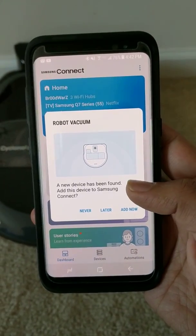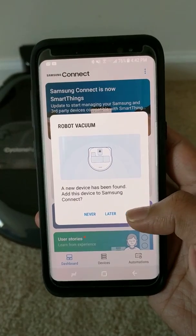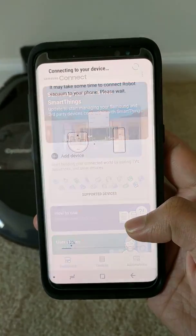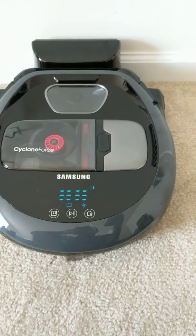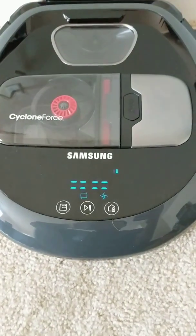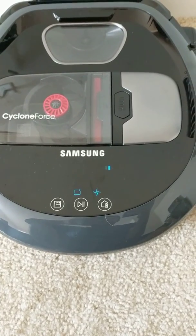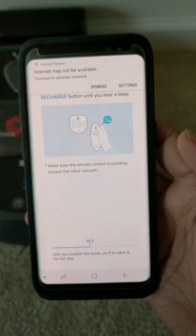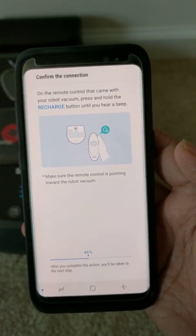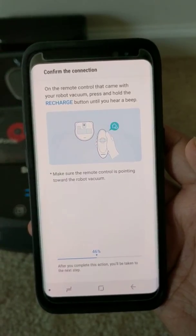The Samsung Connect app shows that the device has been found. Let's add it — and there is the device. After a few minutes it started showing options, and it is setting up and automatically connected.